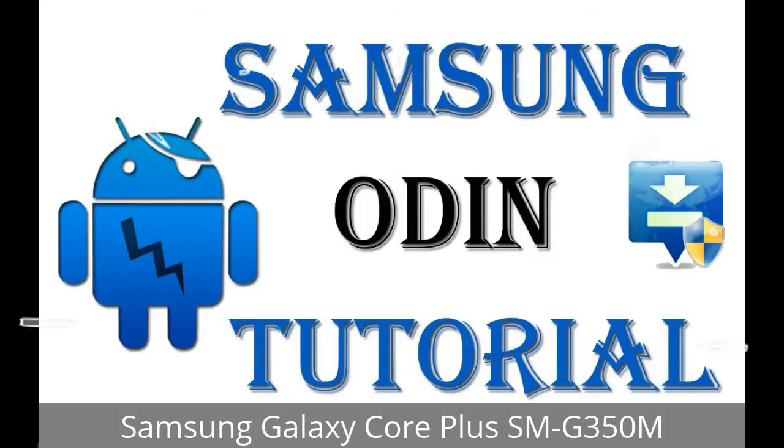Hi guys, Daniel here. Welcome to SiddhaDak YouTube Channel. Take a look at this complete video, then do it. I'll talk to you about how to flash Samsung phones with the Odin tool.